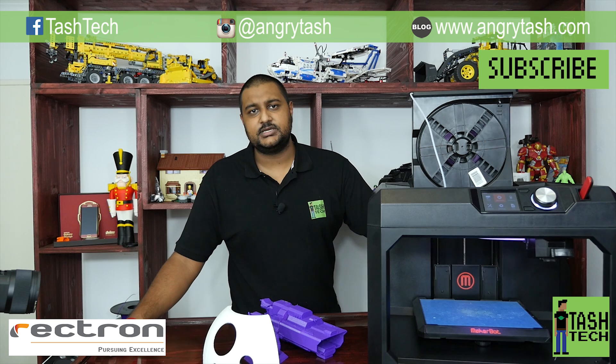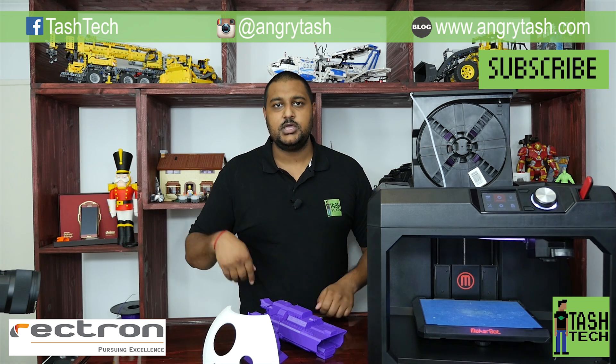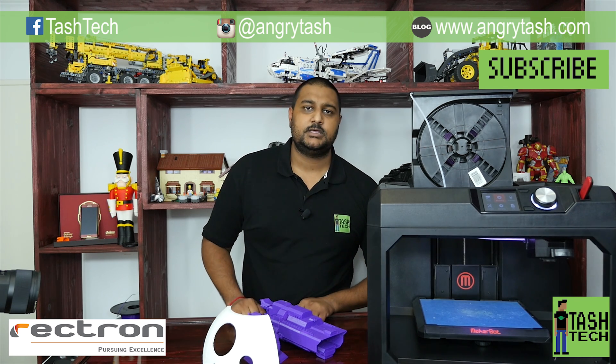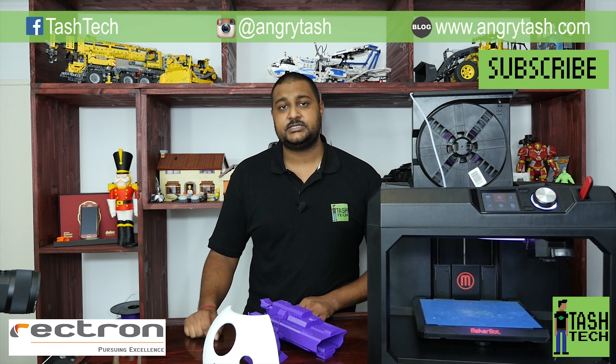That's going to be a separate video series - we're going to do the head, the body, motorize it, put all the robotics in. Thanks for watching. The social links are around here somewhere or in the description below - leave a comment because I like to hear from you guys. Hit that like button, check me out on Facebook and Instagram. Nice chatting to you guys.